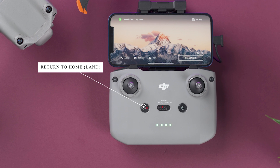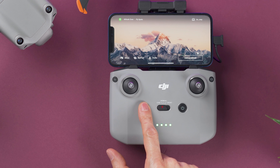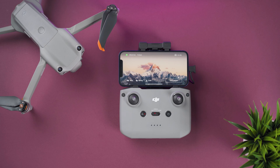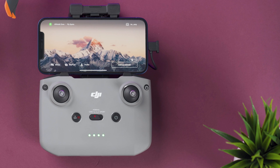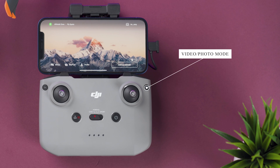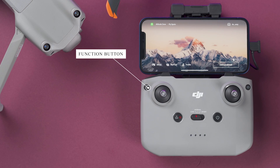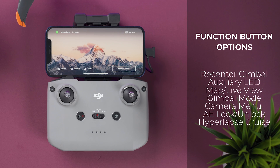The button on the left initiates RTH or return to home — press and hold it until you hear and see the confirmation on screen that the drone is coming back to the home point. A quick press of that same button will also stop an action the drone is making, such as a master shot, quick shot, or return to home. On the right corner, this button switches from video mode to photo mode and vice versa. On the opposite side is the function button, which is customizable in the menus.